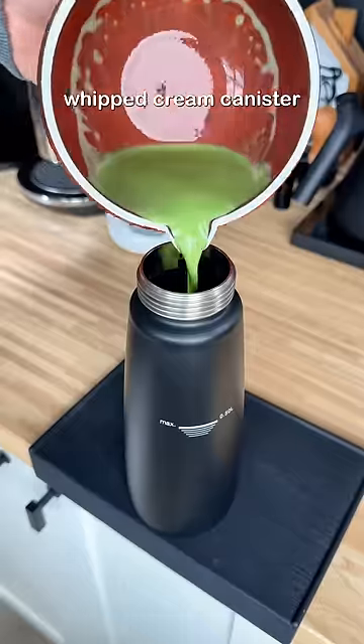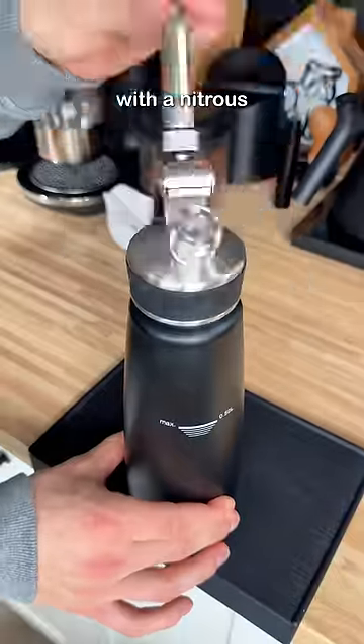Now we'll take our matcha latte and put it inside of this whipped cream canister and charge it with a nitrous oxide cartridge.